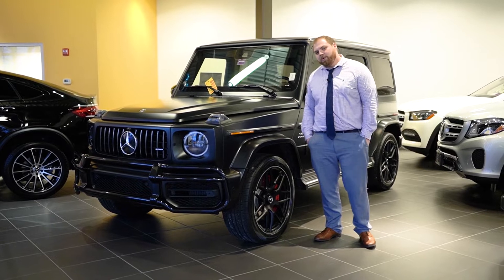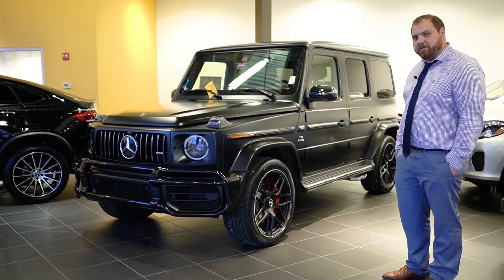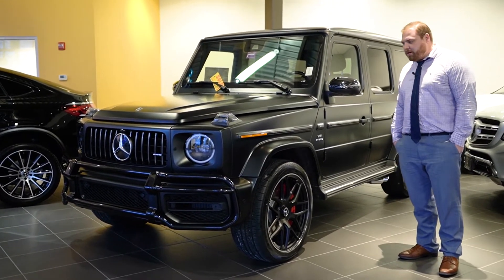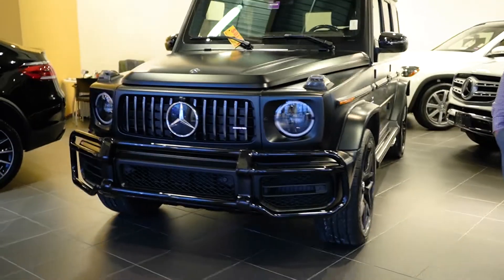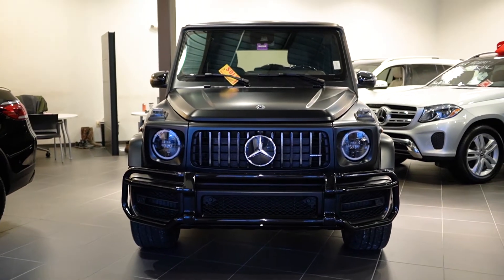Hi Ashley, I just wanted to put a quick video together for you of your new G63, your 2020 G63. It just came in and we just got it all ready for you. So before I gave you a call, I figured I'd put together a little quick video tour of it. I know you're coming back from China, so I want to give you a little overview of your new vehicle.